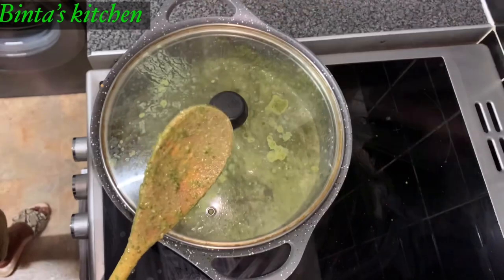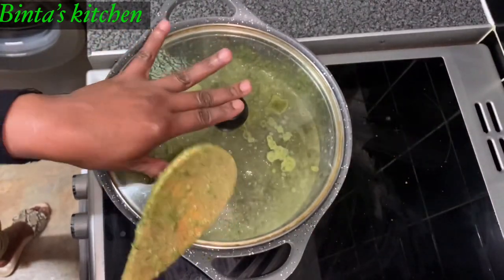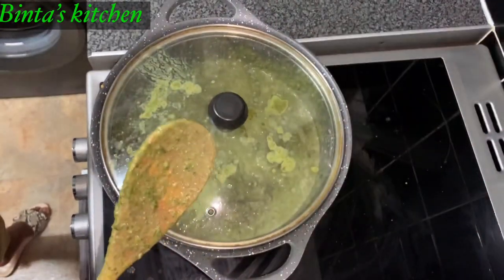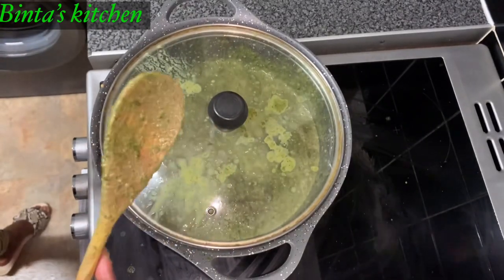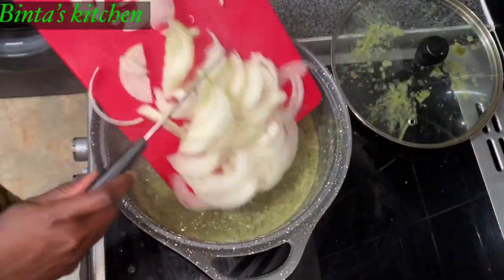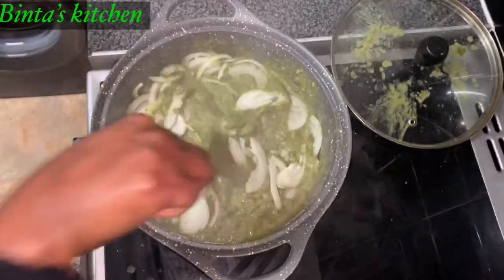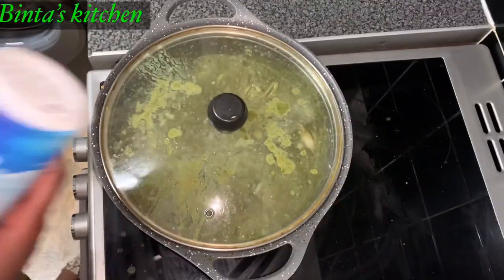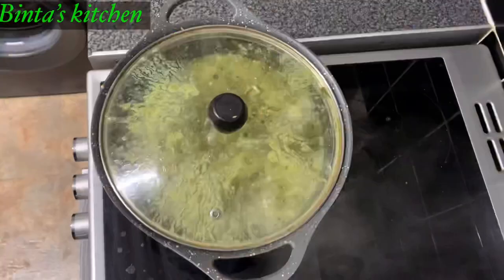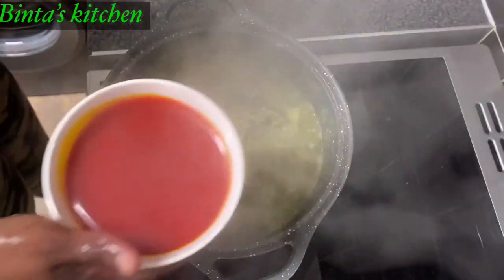One thing about cooking cassava leaf is, just be ready to clean your whole kitchen — especially if you're using palm oil, it will be jumping all over the place, messing everything up. But trust me, it is yummy at the end of the day. I'm going to add the onion as well, and a little bit of salt. And now I'm going to add the palm oil.